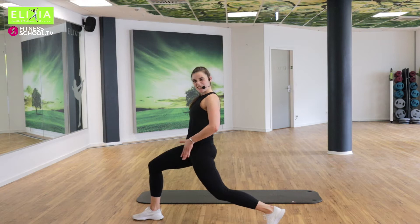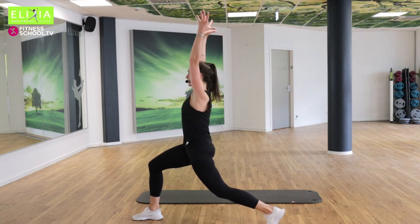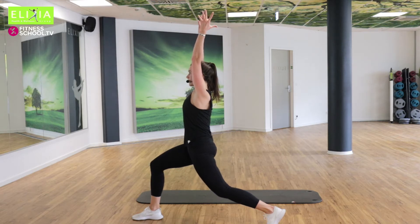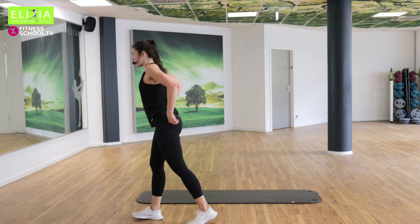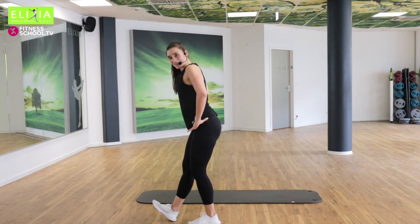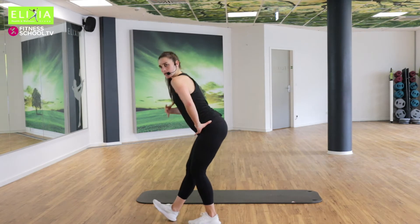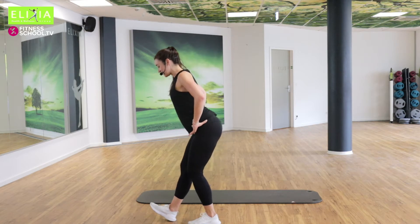We want to stretch this part a little bit. Verläng die Arme hoch. Komm mit den Händen auf die Hüfte. Zieh den hinteren Fuß nach vorne und wir setzen zurück. Sit back. Verläng den Rücken. Nicht schließen den Brust. Open your chest. Zieh die Schultern nach hinten.